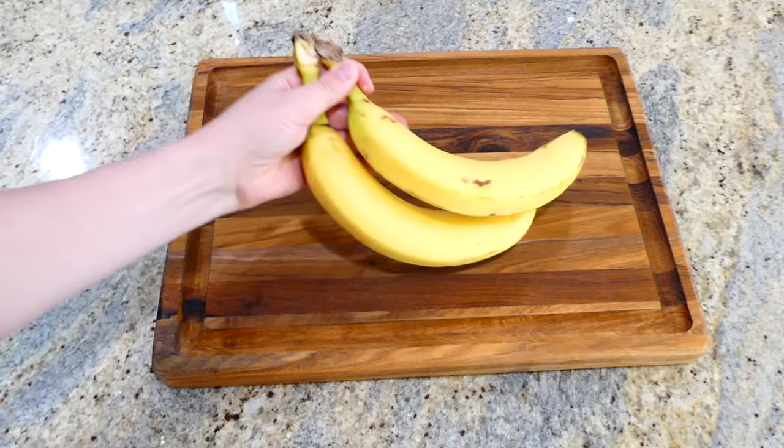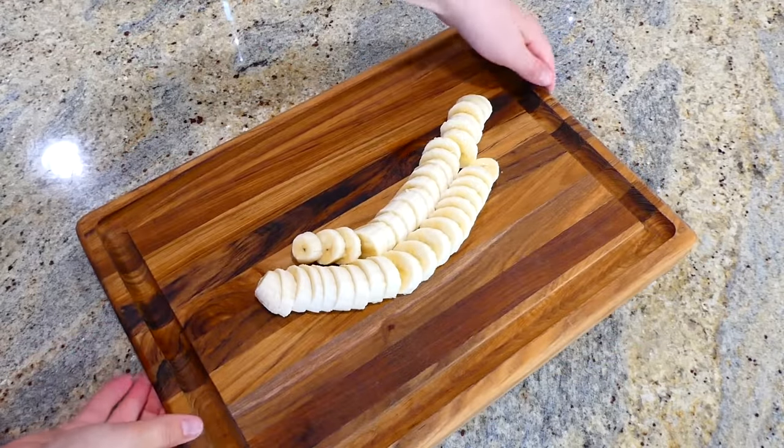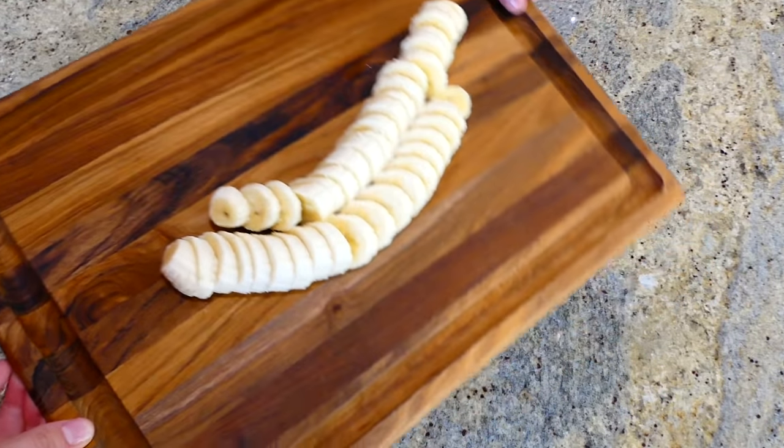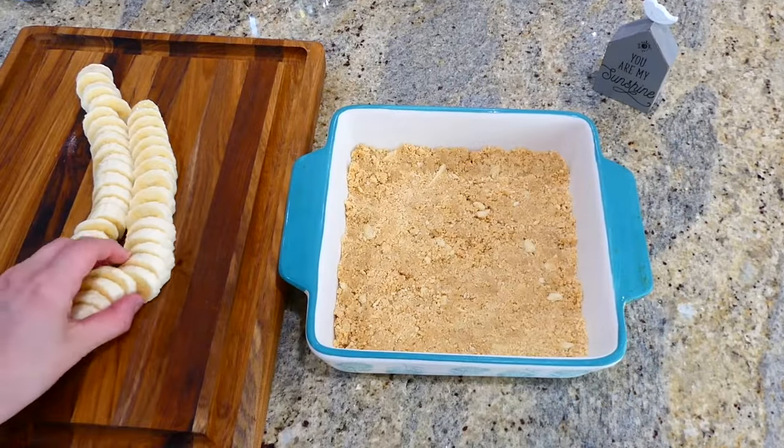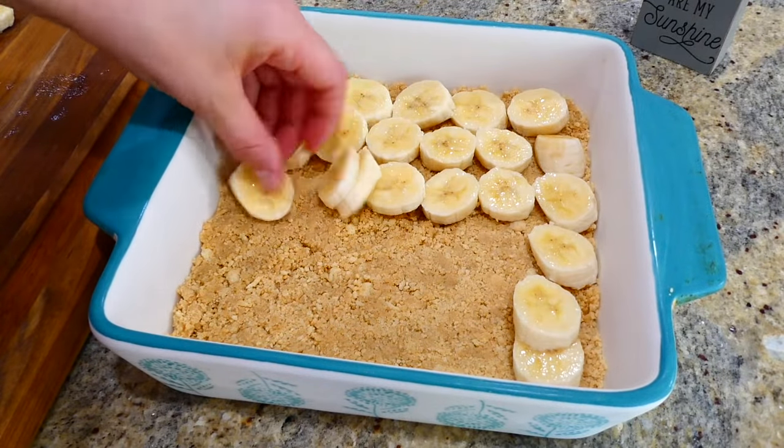On my cutting board I'm going to slice two medium-sized bananas into smaller pieces. I then pulled out the crust we prepared earlier and placed the bananas on the crust in a single layer.